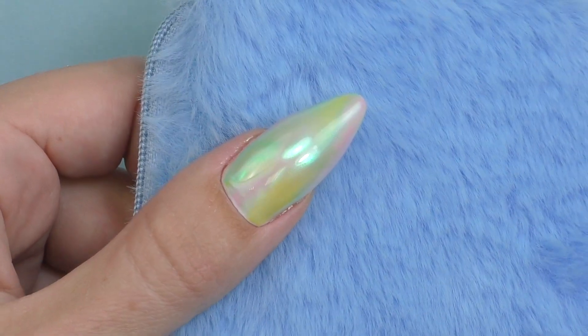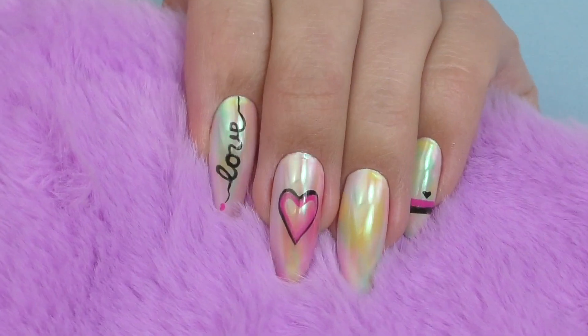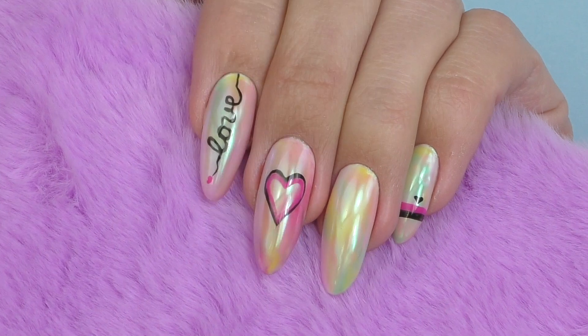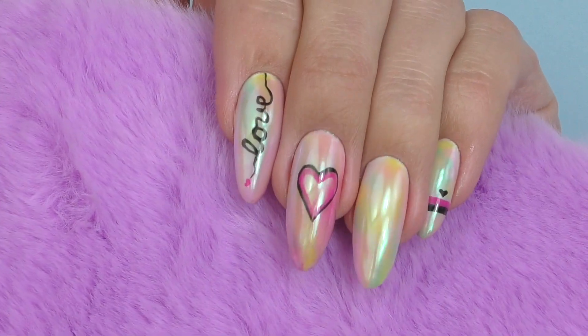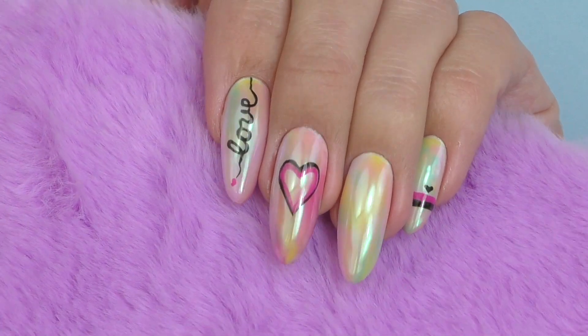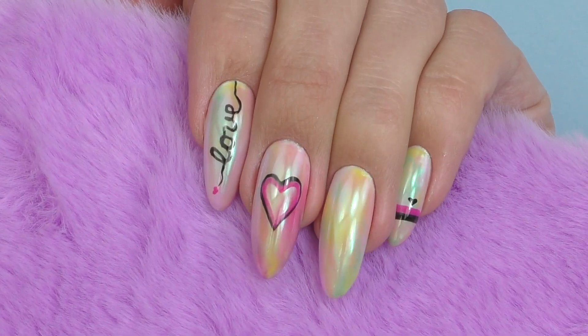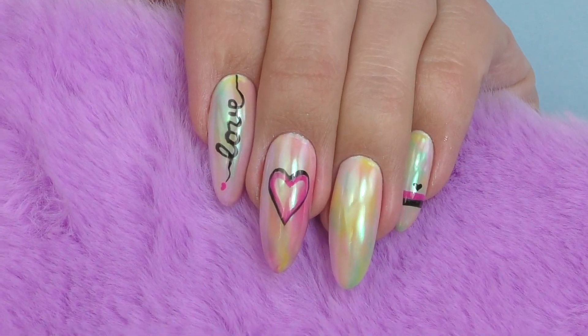And this is the final look! Let me know what you think, guys. I'll leave the links to this kit in my description box as usual. Thank you so much for watching. If this is your first time on my channel, consider subscribing — I post new nail art tutorials and product reviews just like this one every week. See you in my next one. Goodbye!